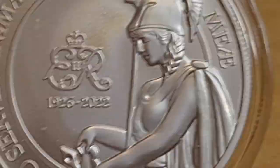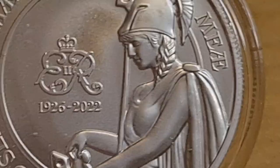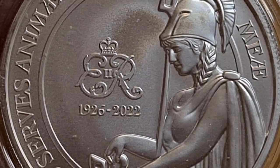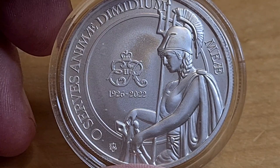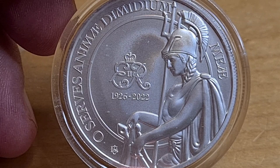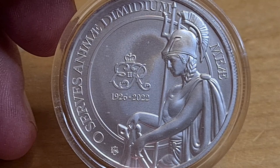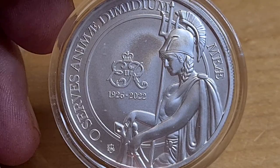Down below we have the East India Coin Company logo. What I really like is showcasing Lady Britannia — not in her normal pose at all — looking down, almost as if she's holding onto the tombstone. The trident is resting on her shoulder; she's not holding on to it, and it almost looks as if she's kneeling as well. I have to say it's a rather touching scene, and I don't know why this coin isn't getting a huge amount of publicity.